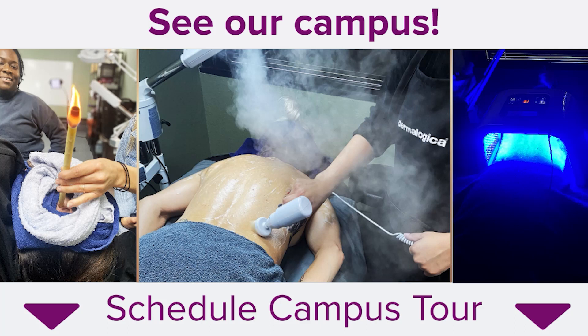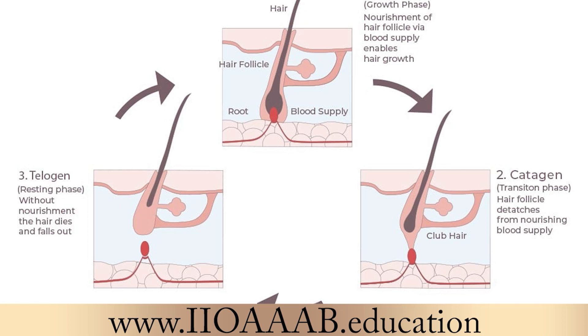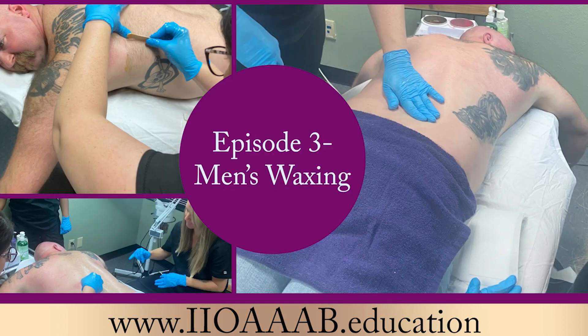Today's segment is going to continue our series with waxing. Last week we talked about the growth cycles, and the week before we gave a general analysis. Today we're going to be talking about men's waxing and how that is a really great way to tap into another source of income when you're trying to build up your service ticket as an esthetician. This week's segment is featuring a male's back wax — it took three of our esthetician students two and a half hours and a pot of soft wax, but they got it done.